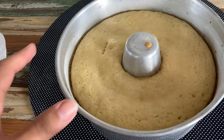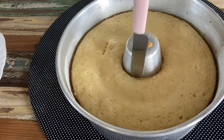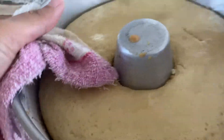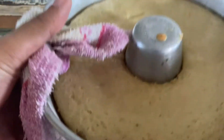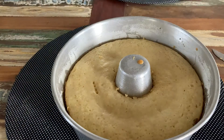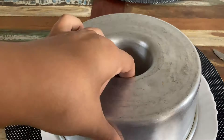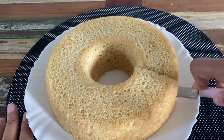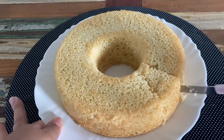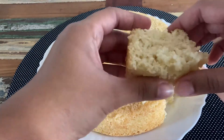Tirei o bolo do forno, agora vou desenformar. Ainda tá um pouquinho quente — o certo é esperar esfriar um pouco, mas ansiosa que sou, não aguento esperar muito. Dou uma sacudidinha pra certificar que ele tá solto no fundo. Quando eu jogo ele pra cima o bolo sobe, isso significa que ele já tá solto. Então agora é só virar. É um bolo simples, não vou colocar calda nem nada, é só pra tomar café da tarde. Mas se vocês quiserem fazer uma calda de açúcar ou de laranja, também vai super bem. Olha como essa massa fica fofinha!